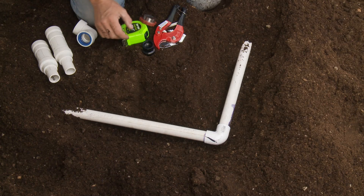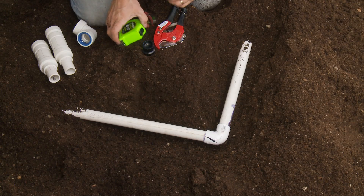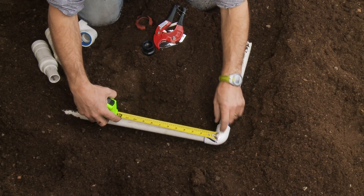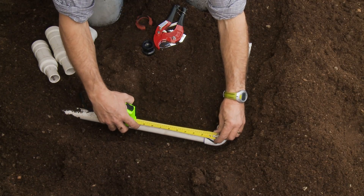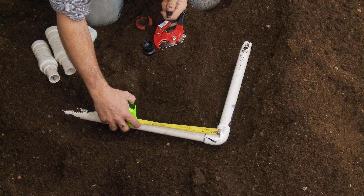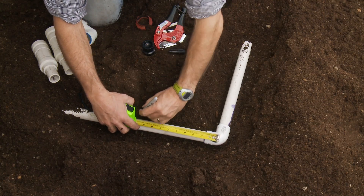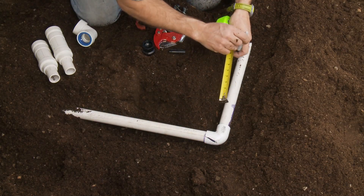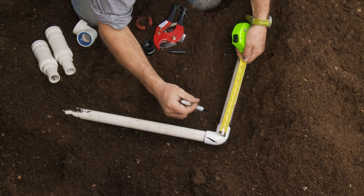What you need to do first is measure about from the center of that broken fitting back 10 inches and mark that on the pipe. I'm going to do that here on this side, and then I'm also going to do that on this side.